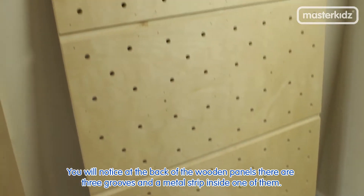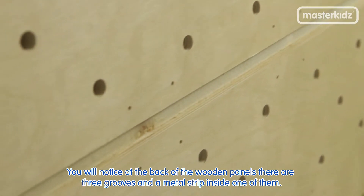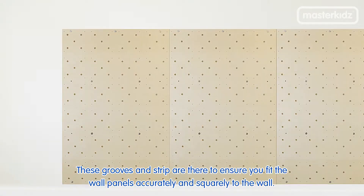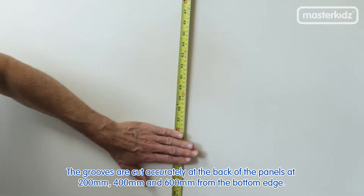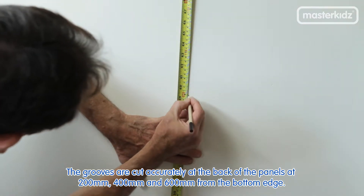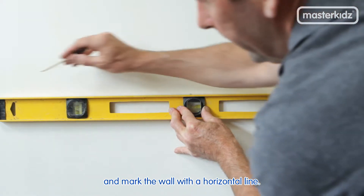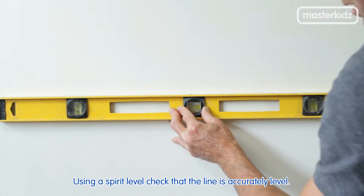At the back of the wooden panels there are three grooves and a metal strip inside one of them. These grooves and the strip are there to ensure you fit the wall panels accurately and squarely to the wall. The grooves are cut accurately at the back of the panels at 200, 400 and 600mm from the bottom edge. Decide upon the height you want to fit the panels and mark the wall with a horizontal line.